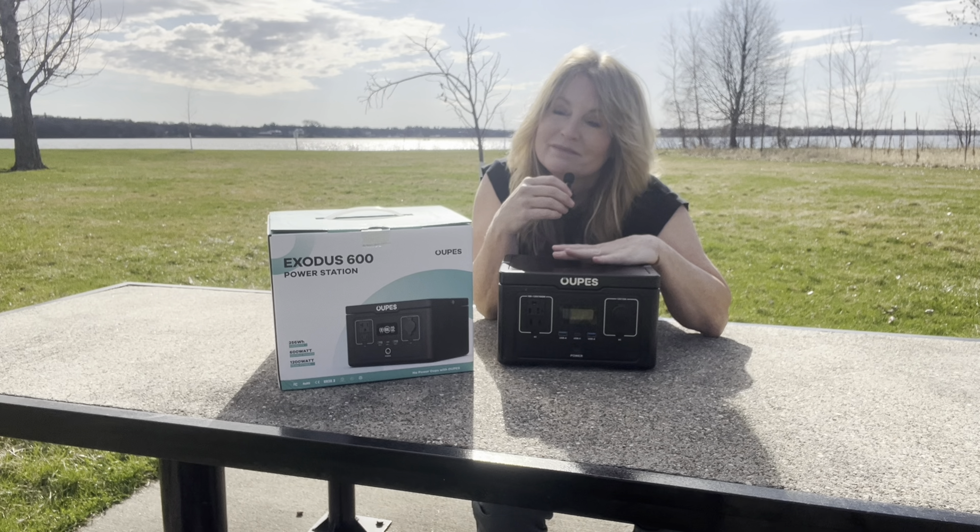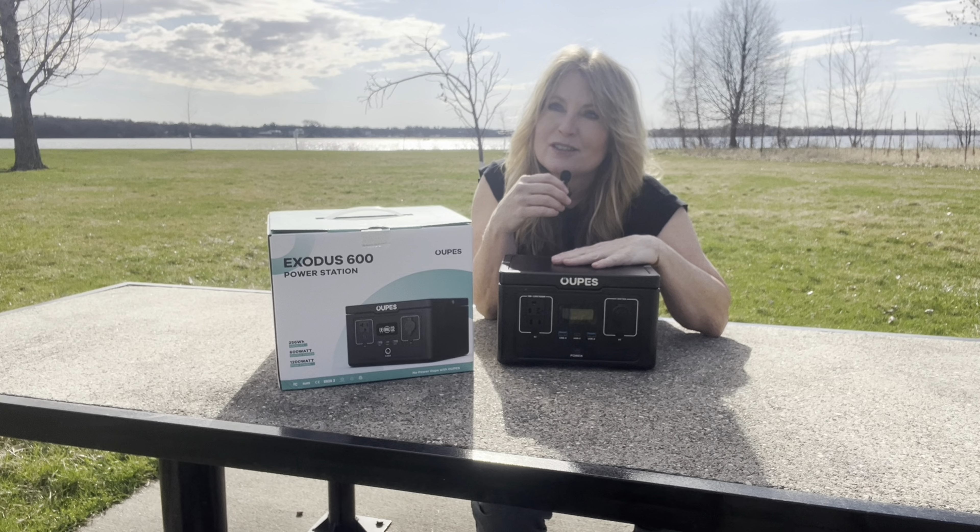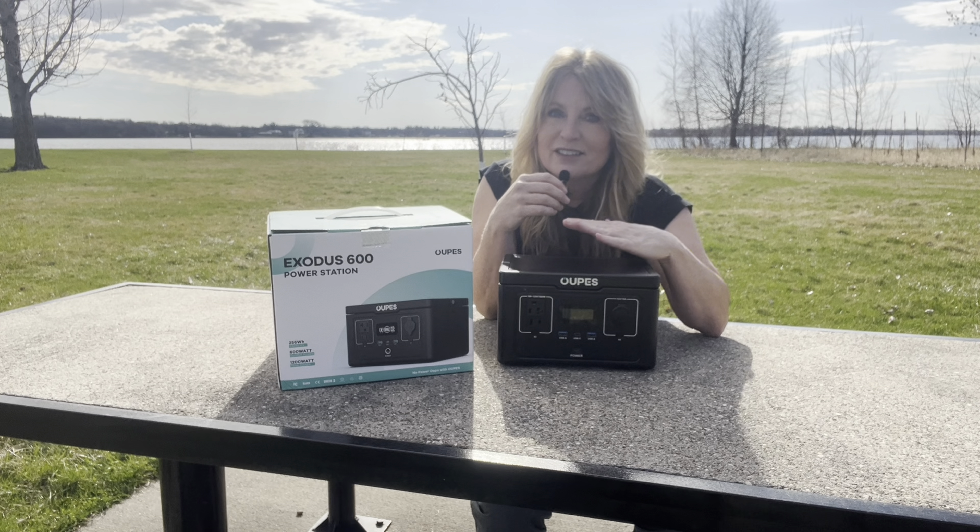I say oops. They told me I could say it that way. It's Opus. The Opus Exodus 600.